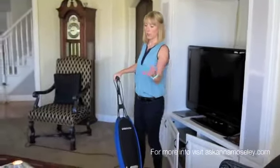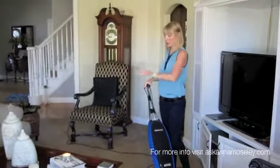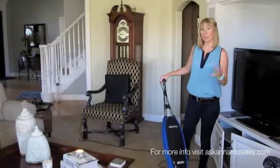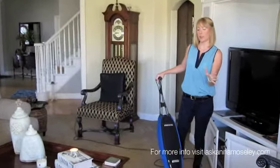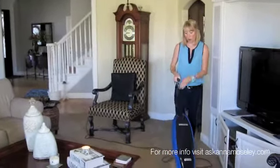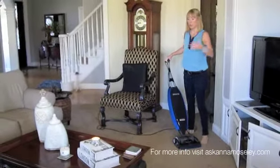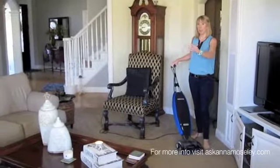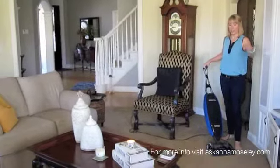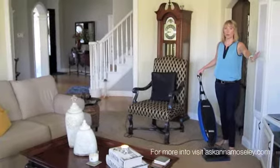I've just vacuumed up to the couch, moved the coffee table, got up against that couch, and put the coffee table back. Another tip is I vacuum in rows. I've done this as my first row, so now I'm going to back up and vacuum up to that row. Essentially I'm vacuuming myself out of the room so I've got all these perfect lines that go in sections as I get out of the room, so the whole room looks beautiful when I'm done.